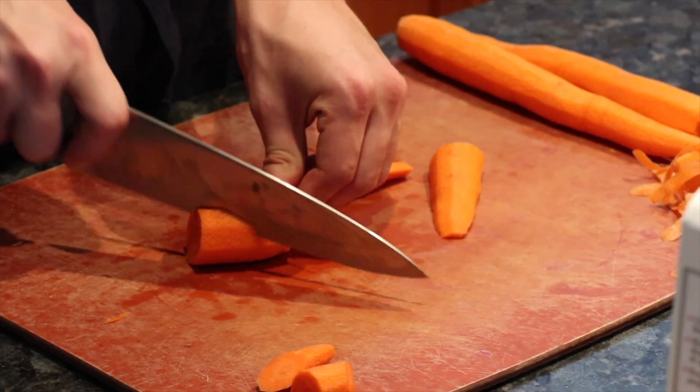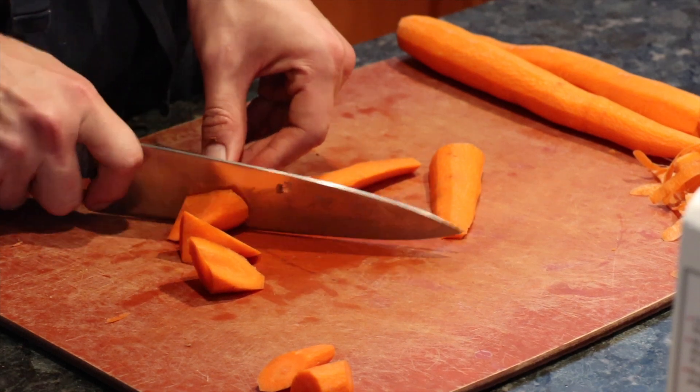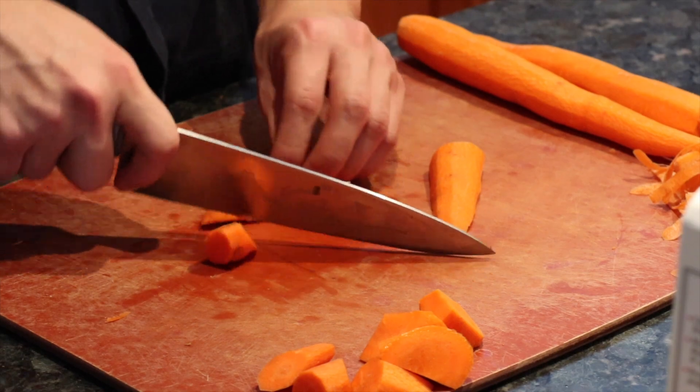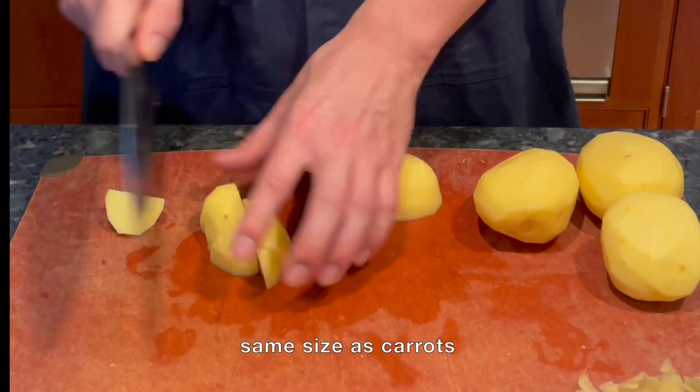Here, I'm doing a rolling chop for the carrots. I cut it at a 45 degree angle and then roll the carrot 90 degrees and do another diagonal cut. By repeating it, I get more evenly sized chunks and they just look cool.